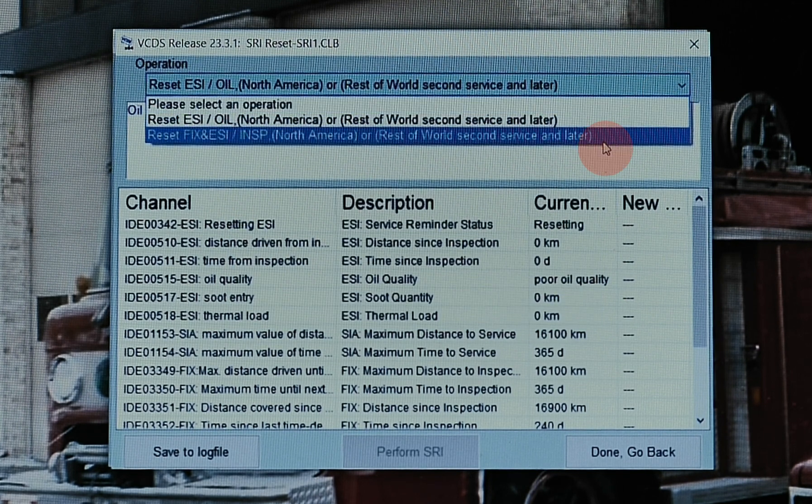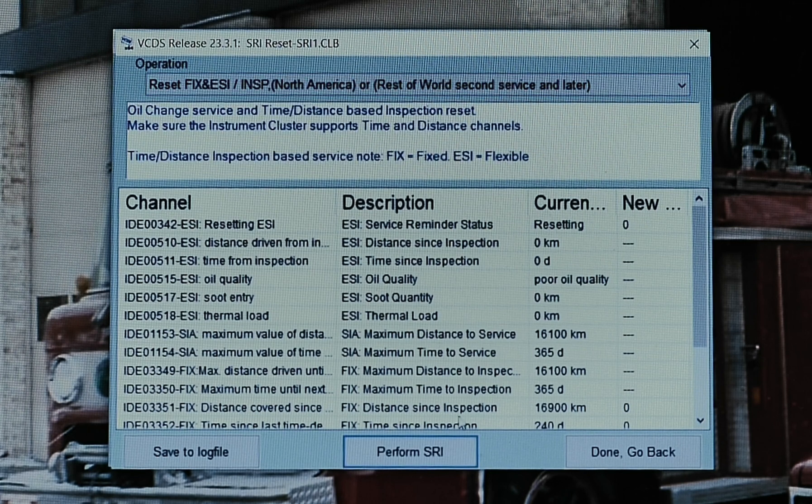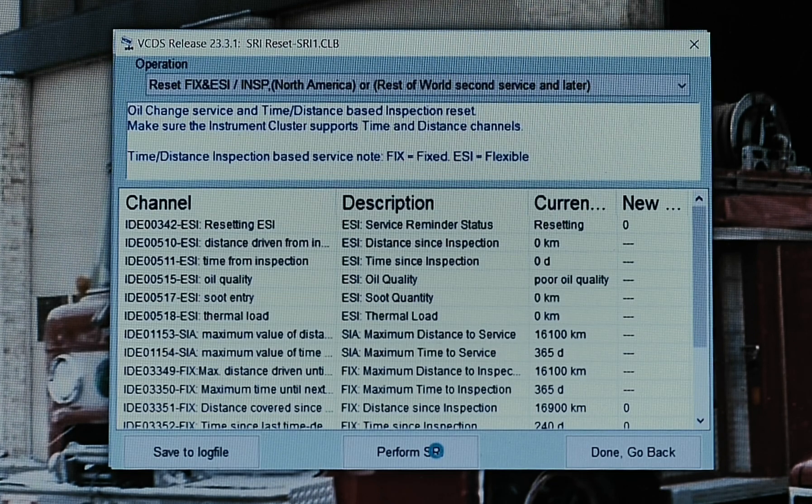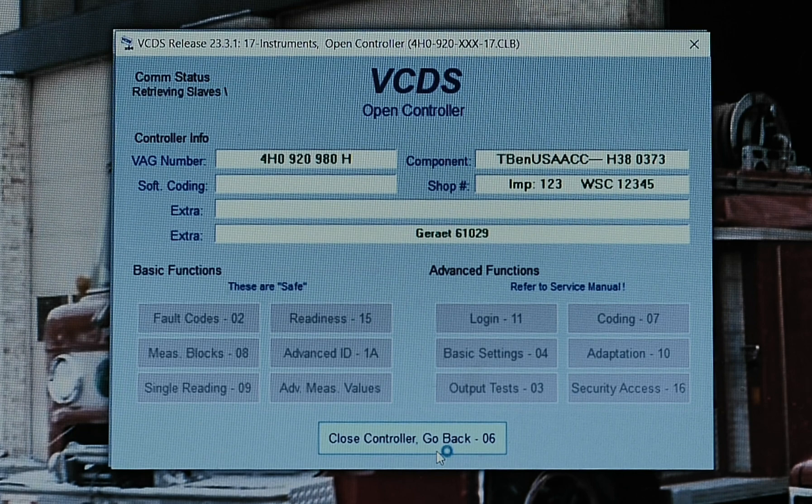Click OK and repeat the same process with the ESI/INSP option. With the success dialog, the reminder reset is complete.